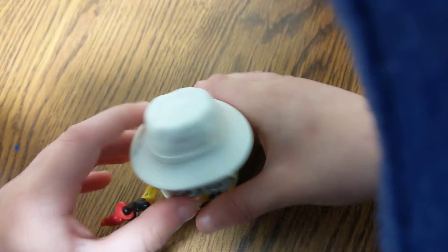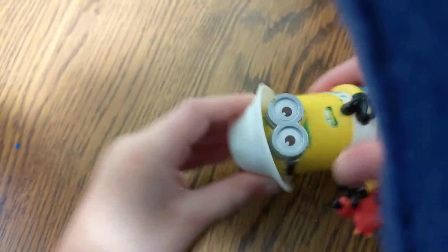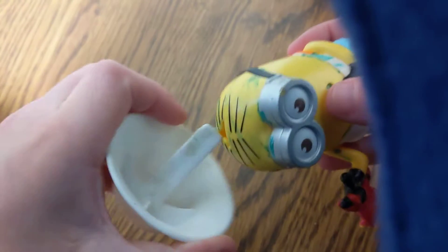The next one up is Crab Bite Minion. Push one. Ouch! One more time. We're going to do this one more time — slow motion, baby. And when you're done, you can place it back in. It pops up. And there you go.